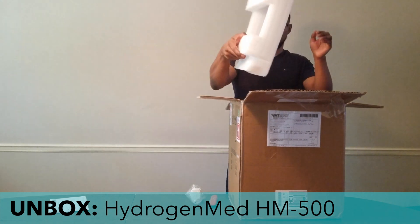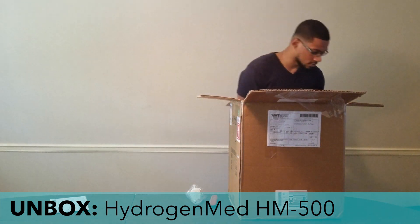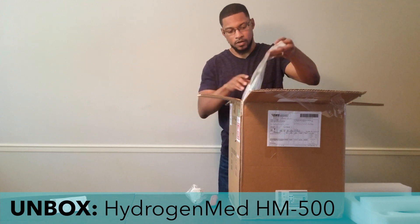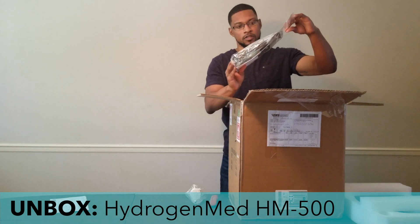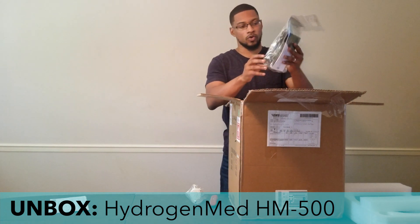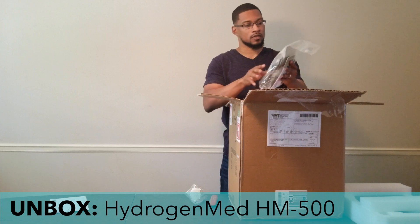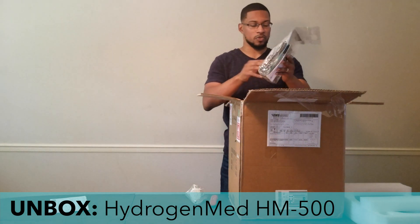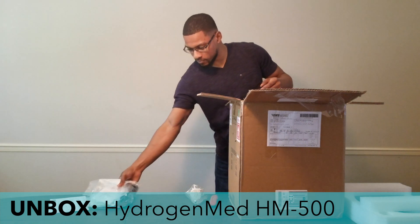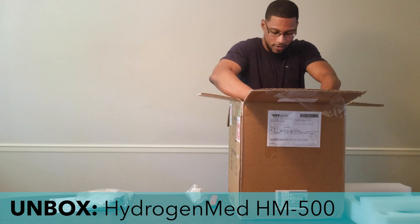One of the little parts or components of this system is a head covering — take that out. Then we have what looks like the accessory pack, which comes with the manual, the power cord, what looks like a nasal cannula, and some other tubing. We'll set that over here, and here's the unit itself.